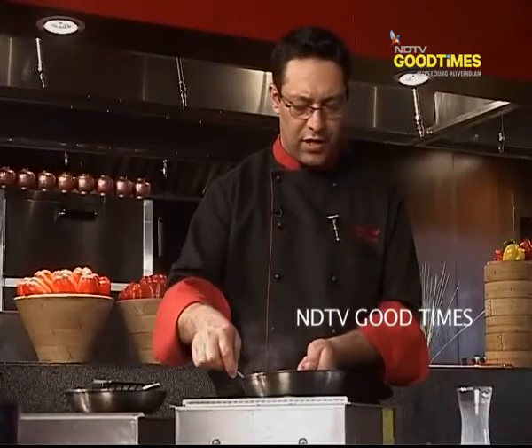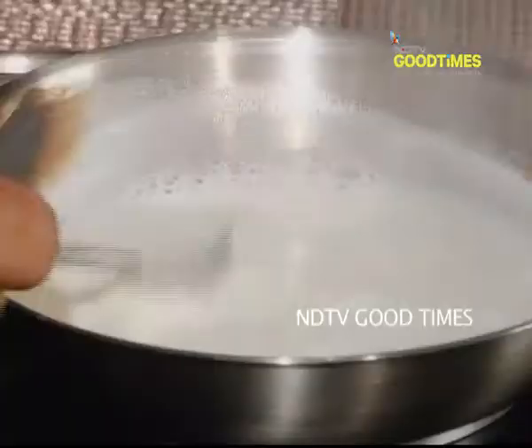How much do we have to reduce the milk? If you take 500 ml of milk — that's two cups of milk — it will almost come down to 100 ml. Till you get a thick consistency. You can see it's turning thick now.